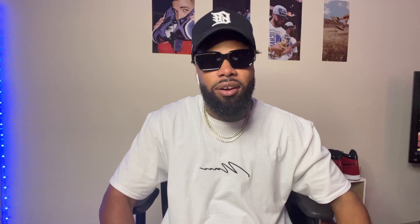Thank y'all for watching this video. If you're new to the channel, please smash that subscribe button, hit that like button to help the video, and comment below if you have any questions. Videos dropping every week so stay tuned — see y'all on the next one. Watch the b-roll and I'm out.